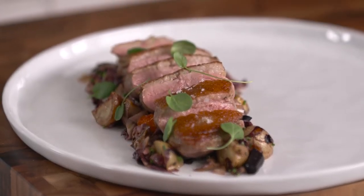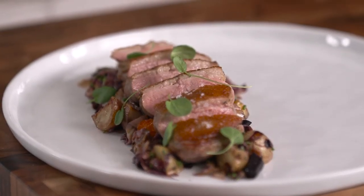If you're in the mood for duck, this is the recipe for you. We're going to be preparing sous vide crispy skin duck breast. This recipe is really easy to make but yields really amazing results.